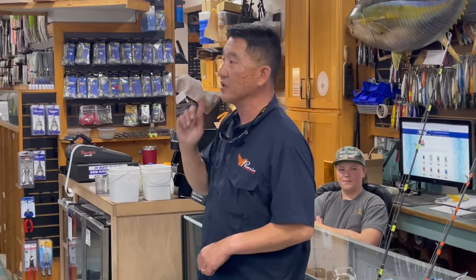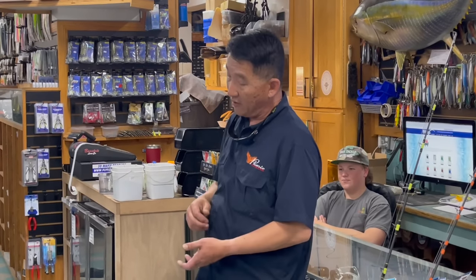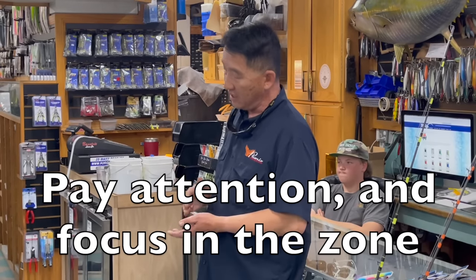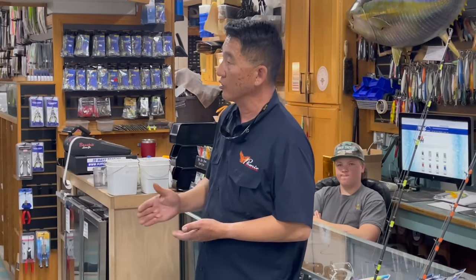Your chances of getting bit are a lot better than yo-yo fishing like you're fishing for yellowtail and just grinding straight up. But you've got to pay attention and listen to what the skipper's saying — if he says fish are at 200 feet and two minutes later says 300 feet, you've got to track where you are on your line.